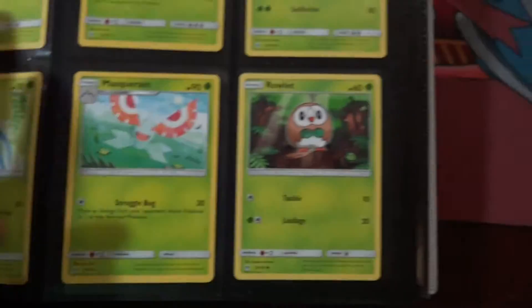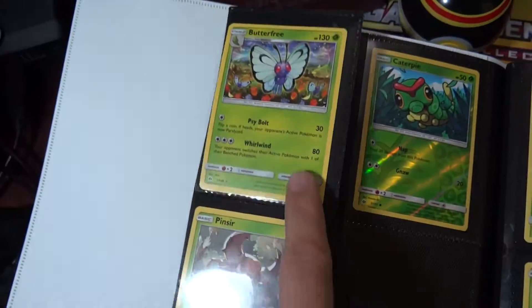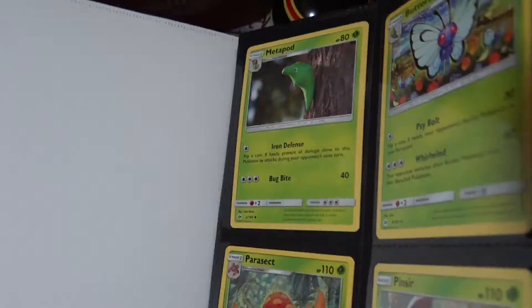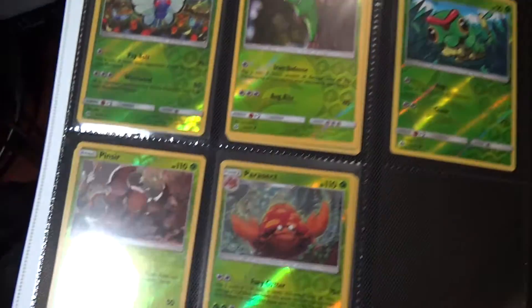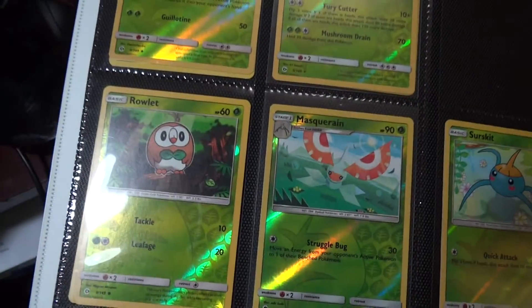First page here is all regular set stuff. What I'm doing is on the reverse page I've put the reverses of the card on the opposite side. As you can see, all the reverses are there — the only one I'm missing is a Paras from that first page.